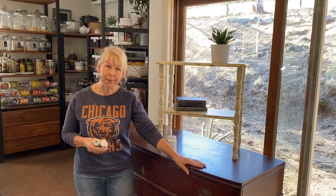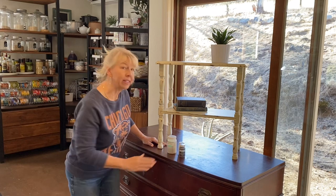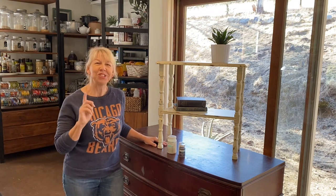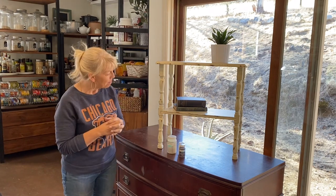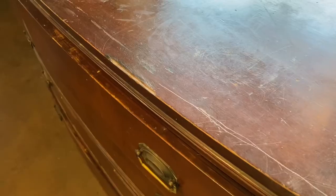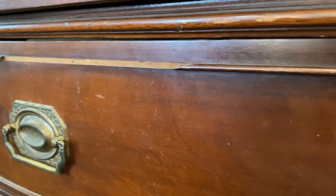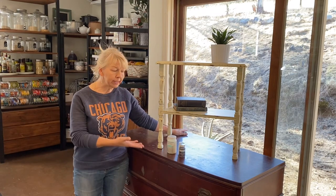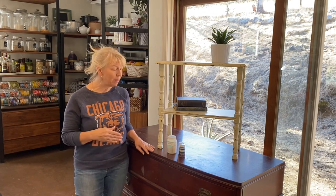I'm going to get to work on this piece. This is a family heirloom, and for years I was absolutely convinced that I would refinish this piece — I would never paint a piece like this. But I have changed my mind. With this piece, it is severely damaged and I do not have the skill to fix the broken, detailed pieces that are on here. To have this fully restored would be a significant amount of money. It may stay in the family for years, but for it to stay in this condition doesn't really do anyone any good. So painting this piece is what I believe is the best option.